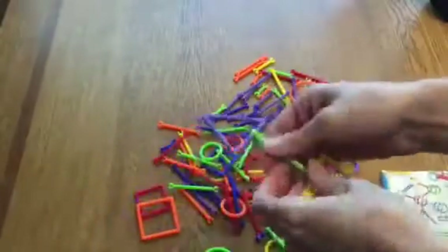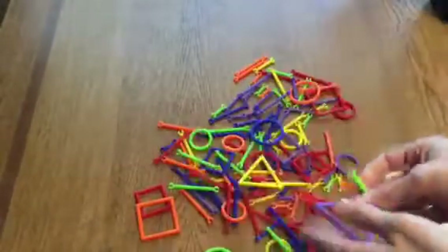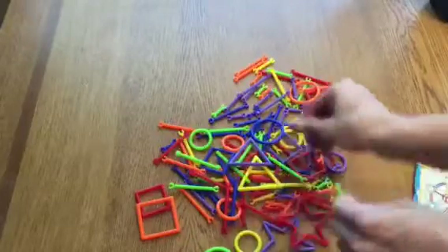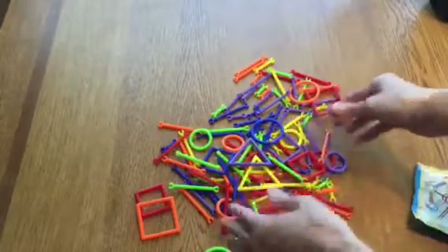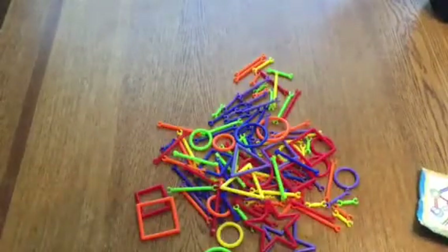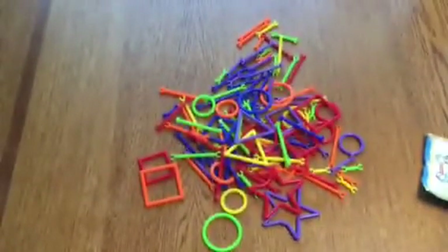I'm actually a preschool teacher. I'm going to take this into my classroom in the next few days and see what the kids can come up with. And then I'll put that in my updated written review for you to see — if they like it, if they break it, if they just ignore it. That way it'll give you some idea of what it's like for kids.